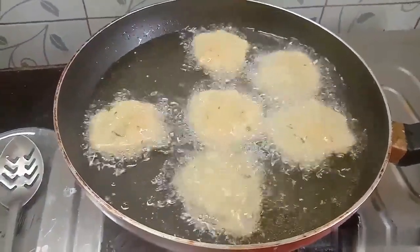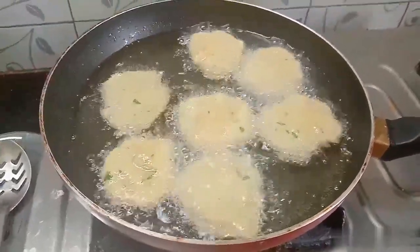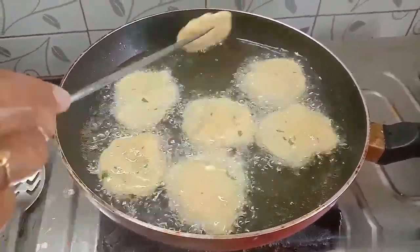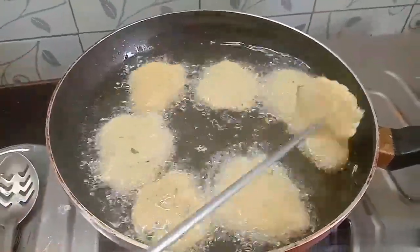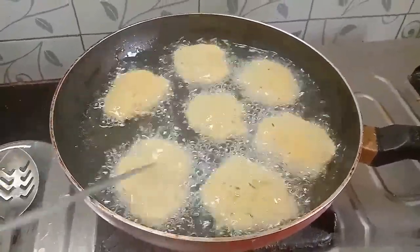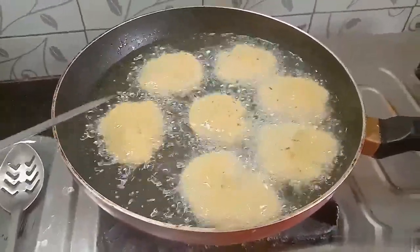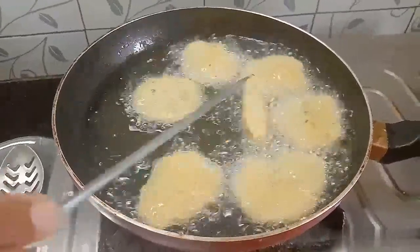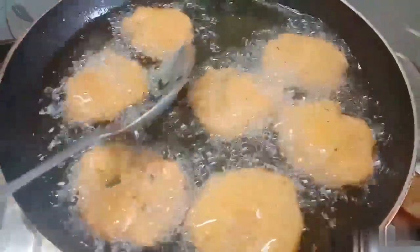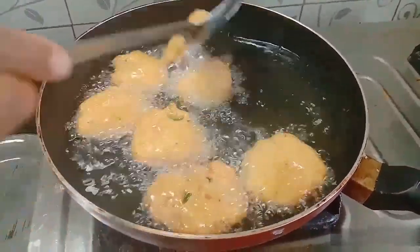We add carrots to it — it tastes good. Put it in the pan and let's cook it a little bit on a medium flame. Let's wait for the color to change.